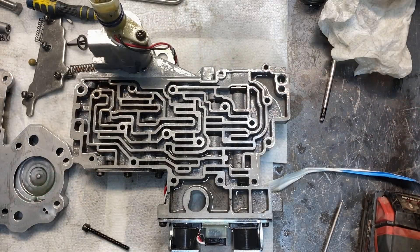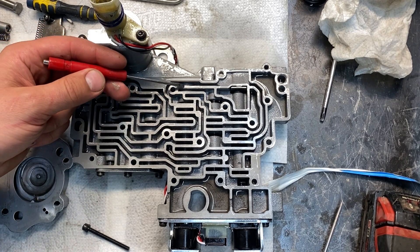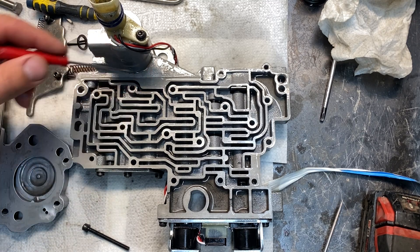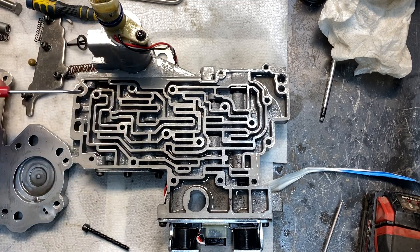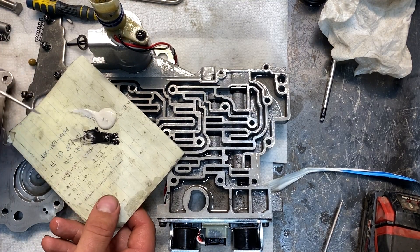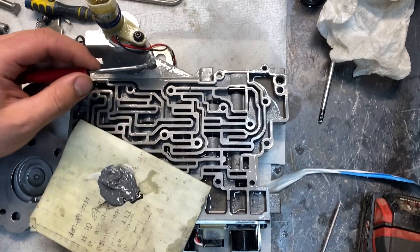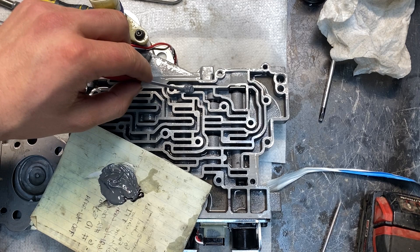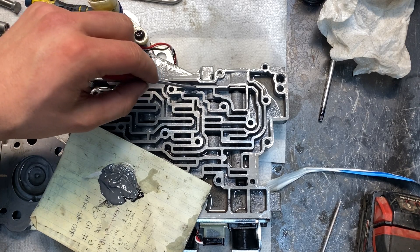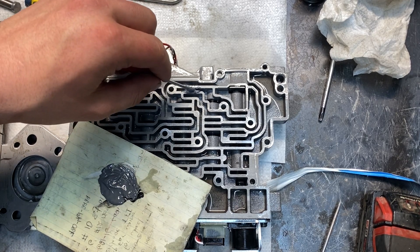Coming over to this part of the valve body — one mod you have to do is second gear lockup. It doesn't matter what you're using the truck for; you don't even have to use second gear lockup all the time, but you should do this mod. This is the passage you're going to want to fill. I took some brake clean and blasted it out, then cleaned in there nicely with paper towel. To fill this — you're going to think it's kind of janky but this is what you do — you mix up some JB Weld and just clamp it in this passage. Don't worry about making too much of a mess; leave it so it's bulging over slightly.